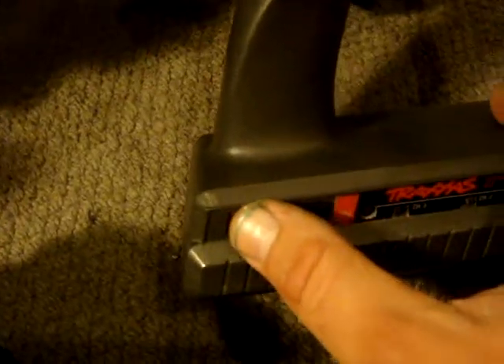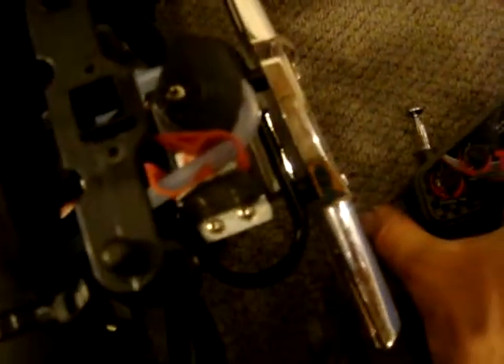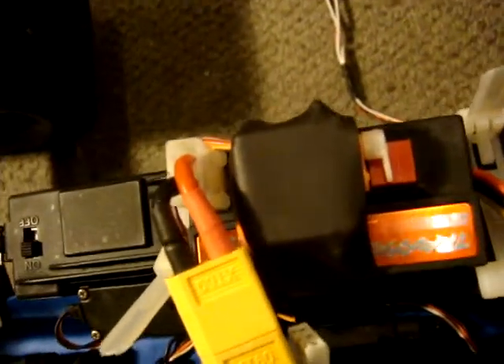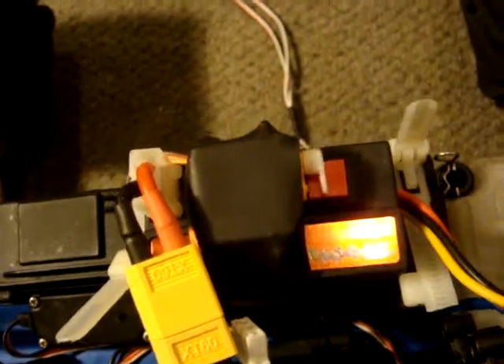I'll just turn on the transmitter here and turn on the truck here. Okay so at the moment it's set for S. When I push the momentary switch you'll notice that the servo at the back here pinches the fuel line and it stops the car. When I push the momentary switch again you'll also see the micro servo on top of the easy start there is moving away from the button.